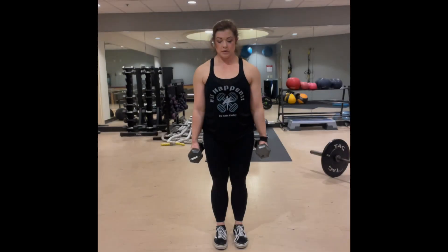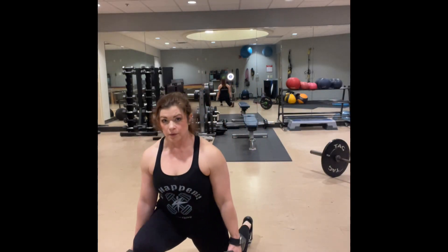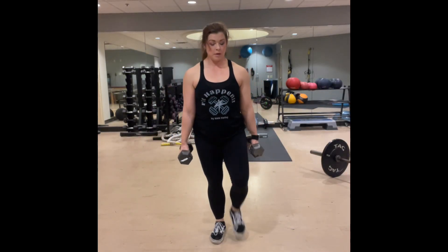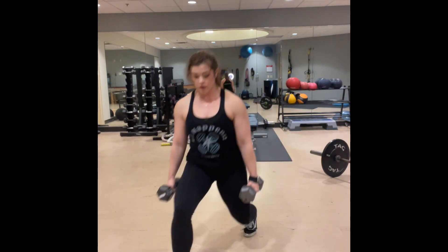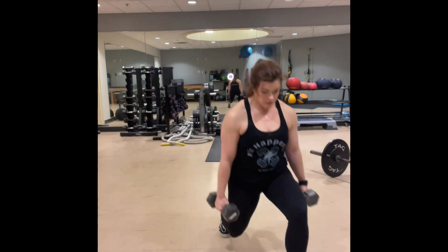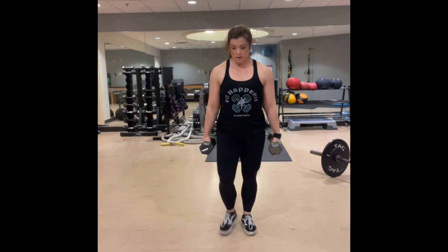Diagonal lunges. Begin by standing with your dumbbells. You're going to step forward, and I like to point my knee towards a corner of the room — so if I'm standing here, I'll point my right knee to the right corner and my left knee to the left corner.